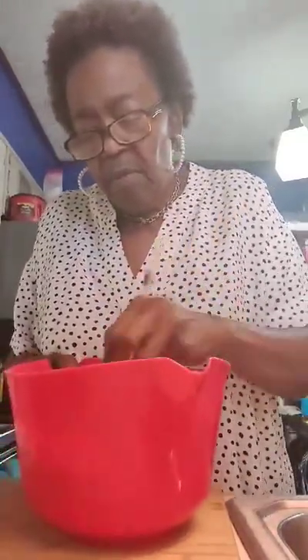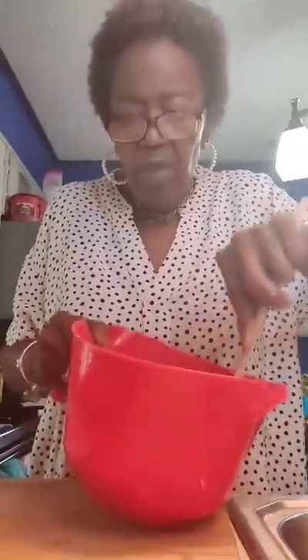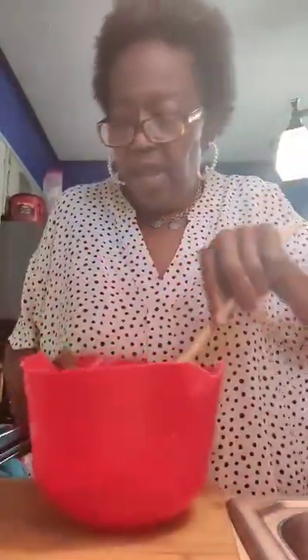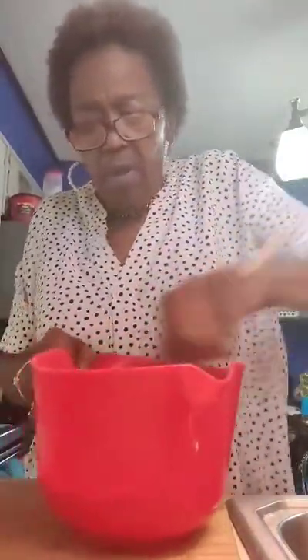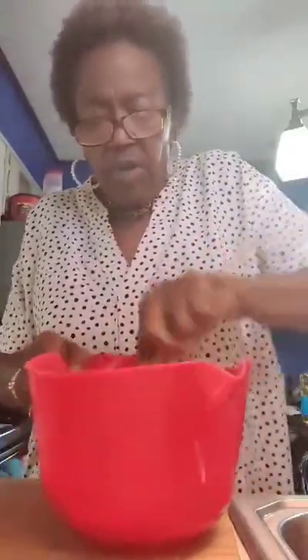We've got a half a cup in here so far and it still looks a little dry to me. So I'm going to put another fourth of a cup of buttermilk. We've almost used a cup total.